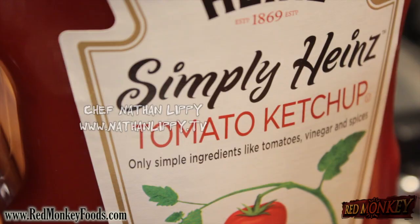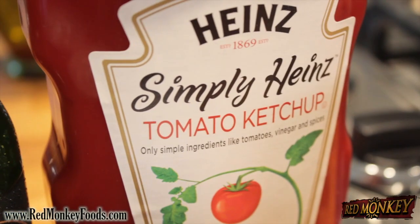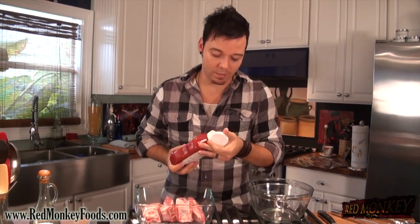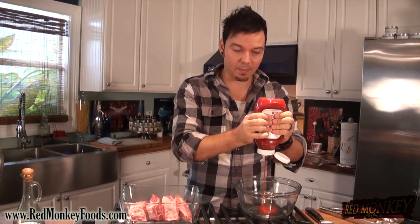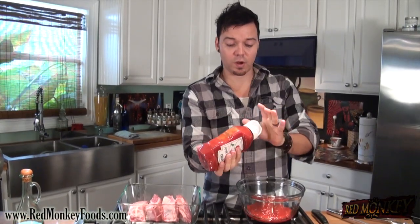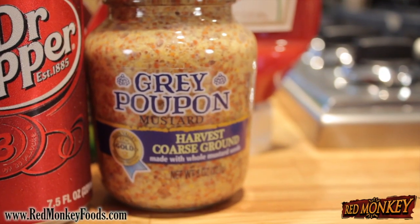Get a nice big bowl and we're gonna start with ketchup — ketchup is the base for all my barbecue sauces, so we're gonna add about a cup to a cup and a half. We're also gonna add about a tablespoon of whole grain mustard. I like using the coarse ground or whole grain mustard because the little bits of mustard seed are really delicious and they look pretty.